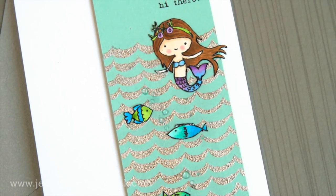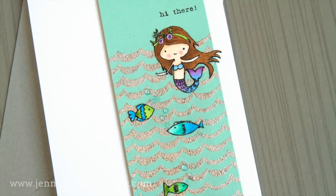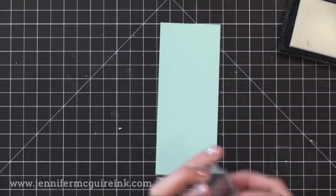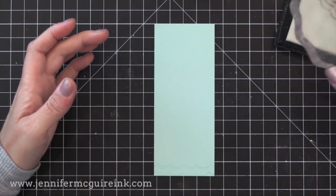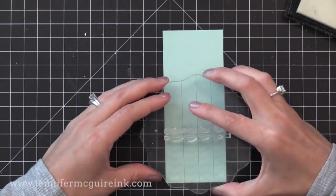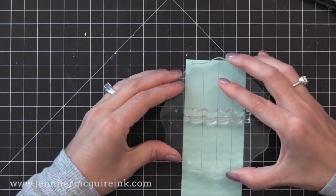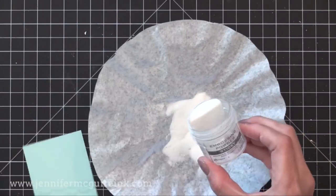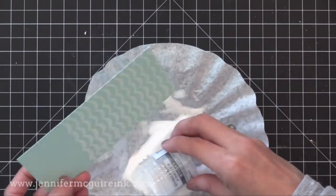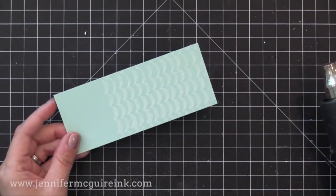Next I wanted to show you how you can use gilding flakes with stamping, and this is really fun to do. I used another Flora and Fauna stamp set — this is the Under the Sea stamp set. I took the wave and I'm stamping it repeatedly onto a pool card stock strip using VersaMark ink, starting at the bottom and working my way up to fill most of this strip. You could also use glue pens or other adhesives. There are many ways to use gilding flakes and I'll try to show more examples in future videos.